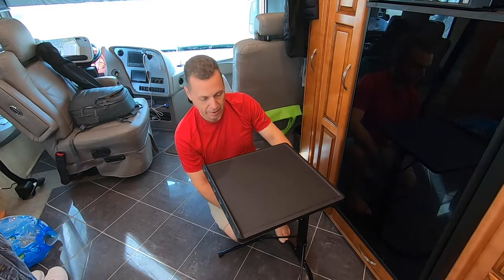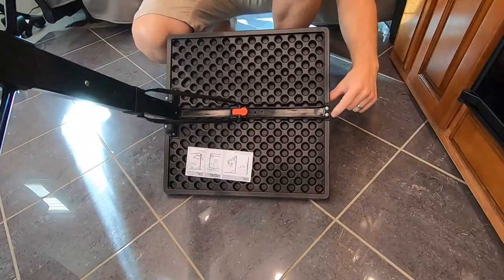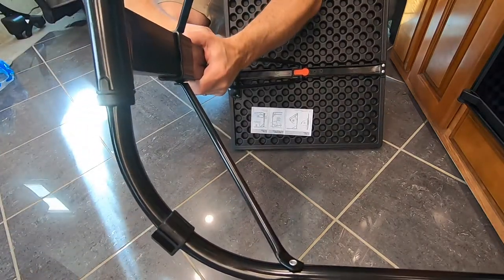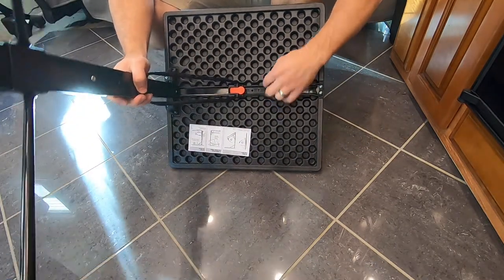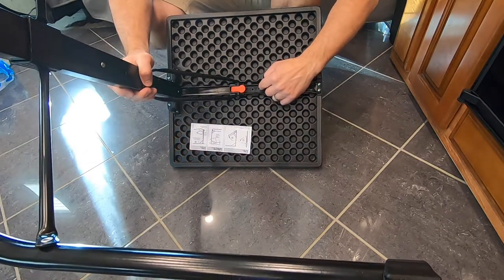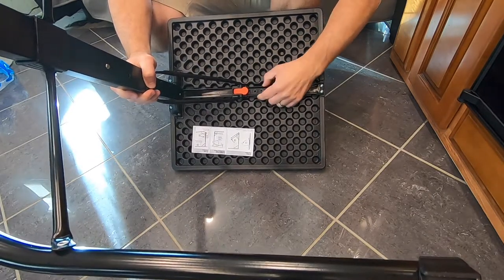What I did here is take these screws off — two here, another two here, another two in here, and one down in here. You want to take this metal bracket off because it's so close to the plastic that when you drill your holes, even if you're trying to be careful, once the drill bit gets really close to the end it grabs and wants to shoot through. Not that I would know.